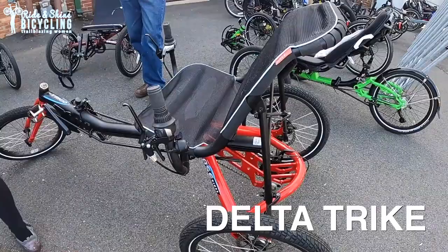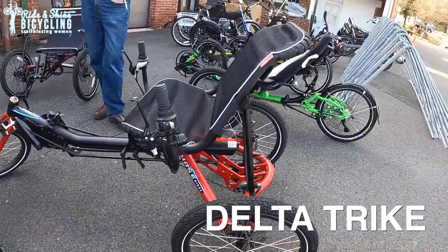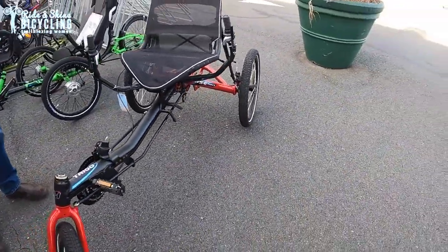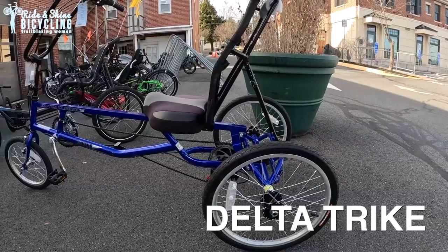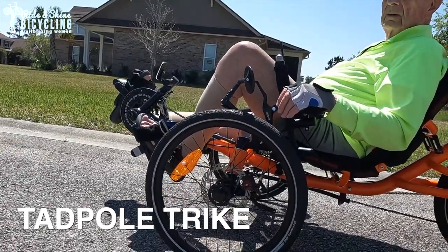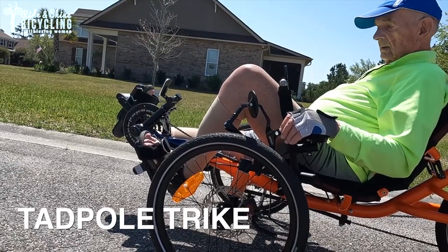Key differences between the delta and tadpole trikes: generally speaking, a delta is going to be a little bit easier for some people to get in and out of because it sits a little bit higher off the ground. It's also going to look and feel a little more familiar because it's closer to a conventional bike in terms of its layout and where the controls are. But when you get to a tadpole, your stability improves, your center of gravity is lower, and the two wheels up front give you better handling and greater stability.